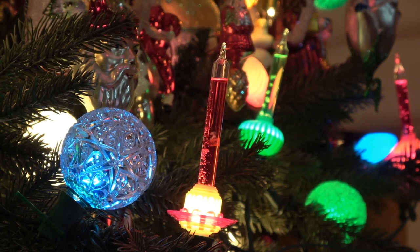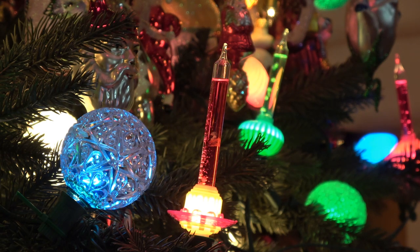Here we have another fairly rare bubble light. This is a Paramount Crystal Snow, as they're called. It's got kind of an oil-based mixture in the tubing there. As you can see, it kind of bubbles, so to speak, much like a lava lamp. The bubble is much slower, and it's got that viscous kind of look to it that oil would have.